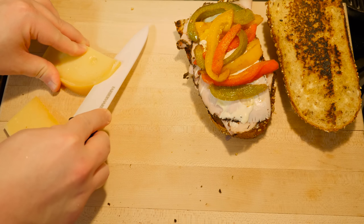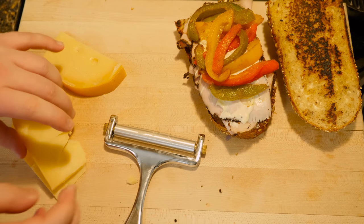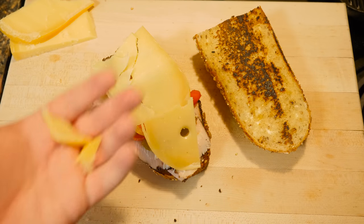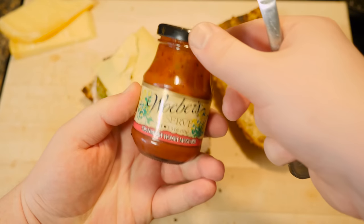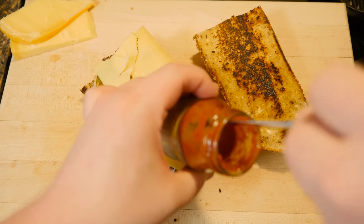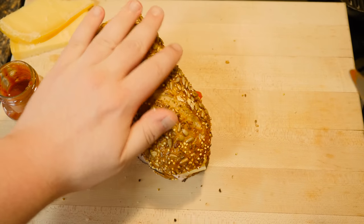Let's get a cut started there. That worked, eventually, sort of. Good enough. That's a good cheese. And lastly, I've got some of this Wilbur's Reserve Cranberry Honey Mustard. Looks a little bit like cocktail sauce or something, but it's really good. Cranberry and turkey just goes together well.